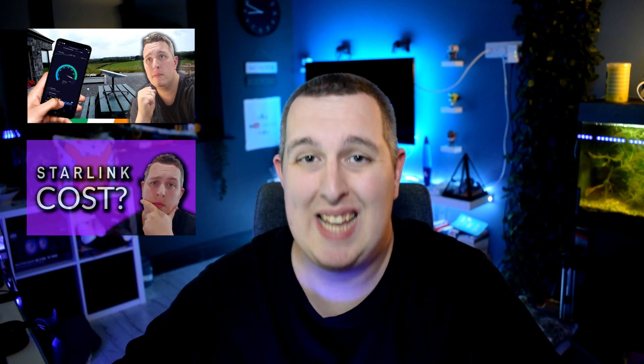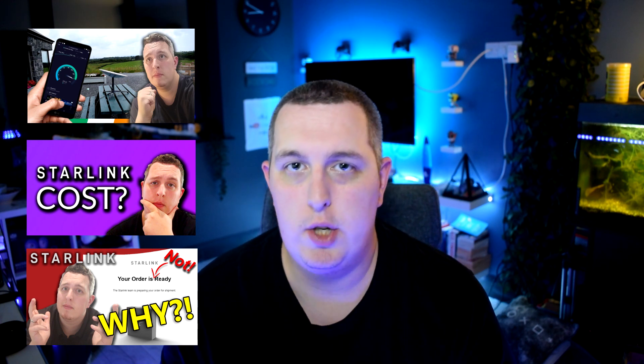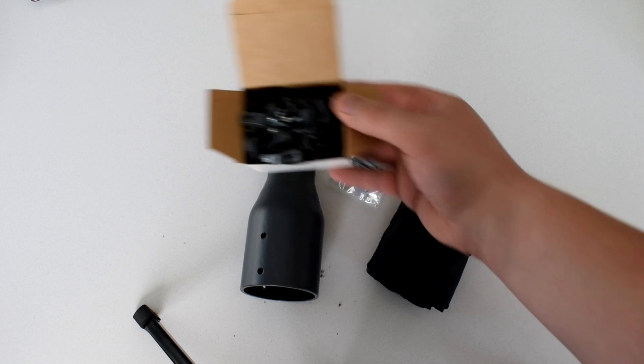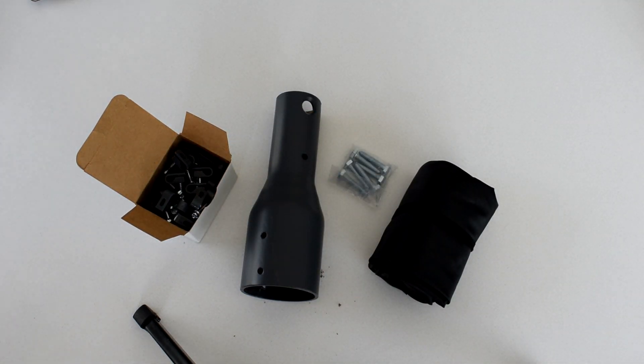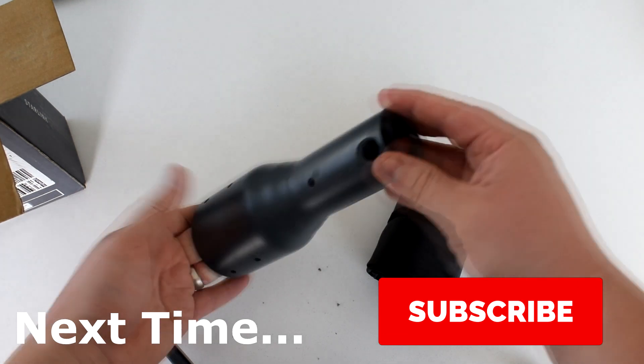I really hope you found some value in this video. There is also a lot of value in my other Starlink videos — I did my original speed test, an overview of the exact costs and how they work in terms of putting down your deposit and paying the remainder, and also a video on why you don't have your Starlink yet. It's quite informative if you're confused, like a lot of people in the online groups. Next, I'm mounting the Starlink to my roof, so please do subscribe to see that video and the speed tests that come after it. Thank you so much for joining me — I really appreciate it and hope to see you in the next one.